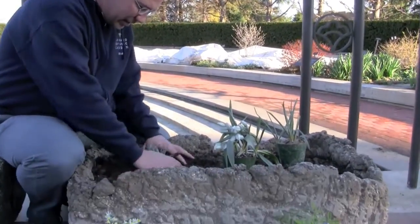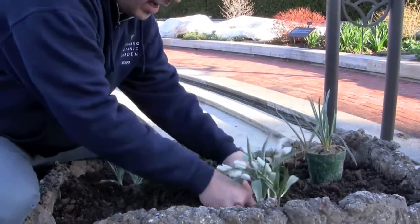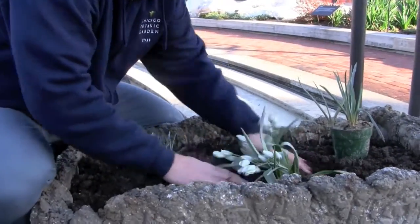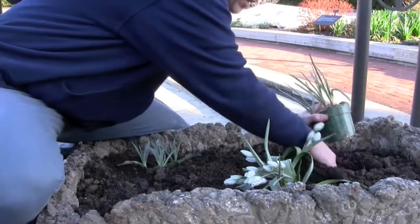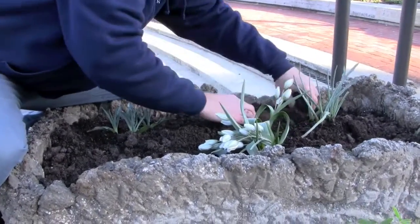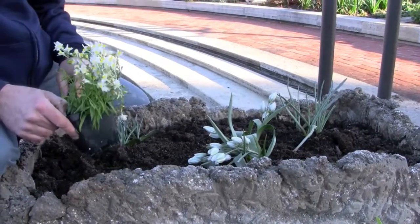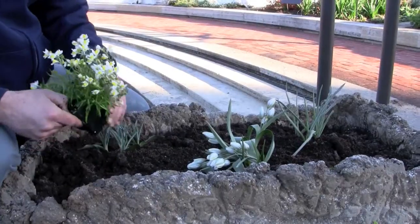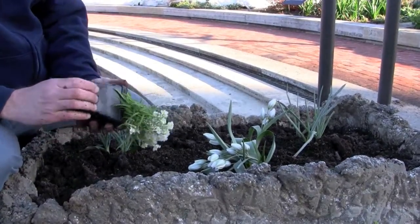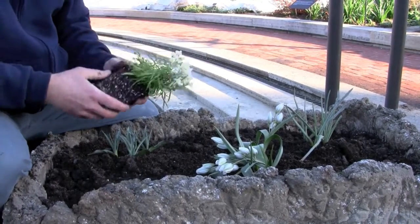So we dig a hole and we just start by getting all of the tulips placed in a random order. There's no particular design per se. We want to make all the troughs look a little bit different. We want them to all look sort of natural. Then we randomly take different plants — annual flowering plants that we have selected for our display — and we plant them in a way that you think will look good.